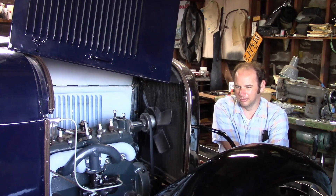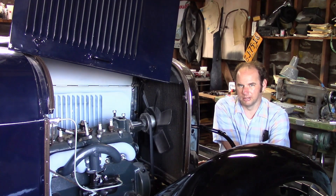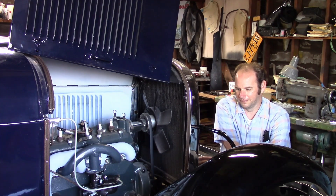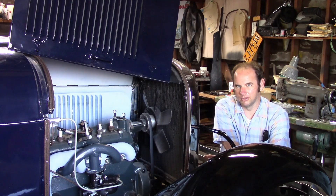This is a rebuilt engine that the owner bought about two years ago and it's never been run. We know nothing about it — we don't know who rebuilt it, what they did to it, or what condition it's in. If it has any problems or needs to be removed for any reason, now's the time rather than later after the car is fully assembled. So we're going to try and fire it up and see what happens.